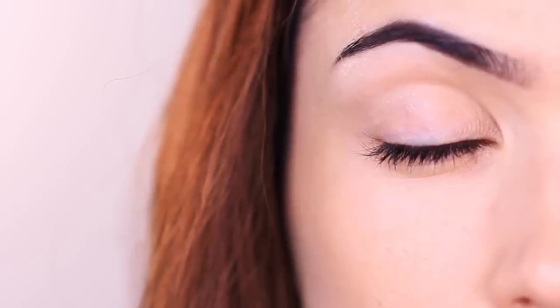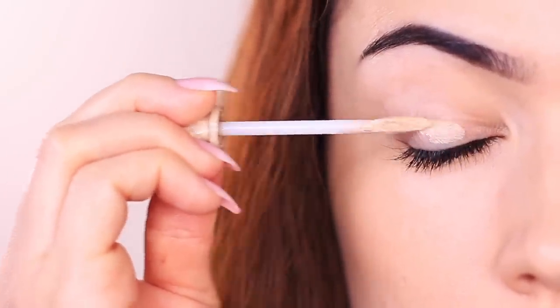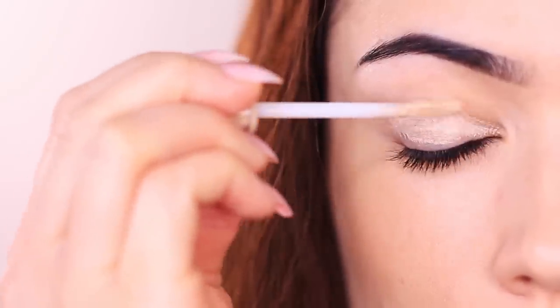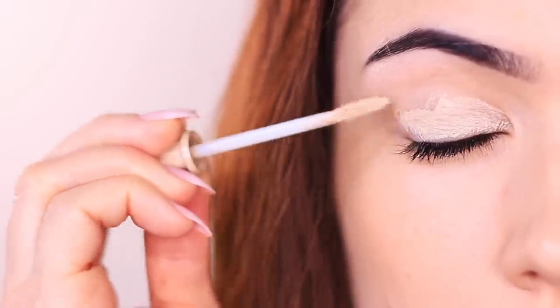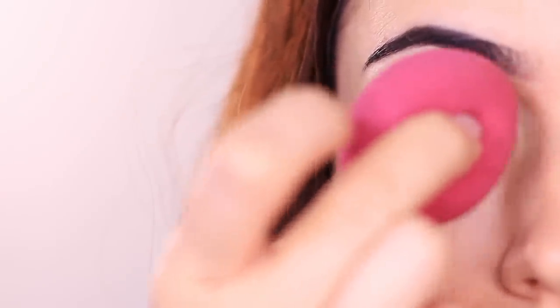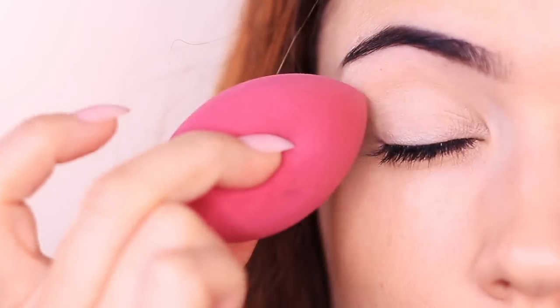We're going to start by applying an eyeshadow primer all over the lid, and I would recommend using a tinted one. We don't want to add extra steps like applying highlighter underneath our brows. The tinted primer will disguise any natural discoloration on the lid, help other shadows pop, and make lids look brighter. I'd also recommend using a sponge to blend it out — it goes on much quicker and covers the entire area in an even layer.